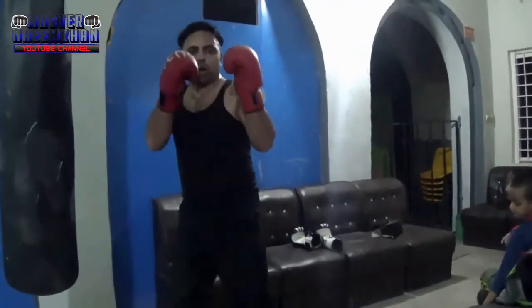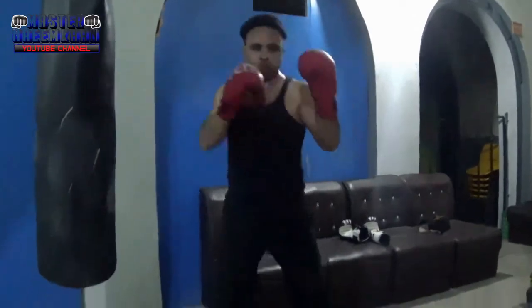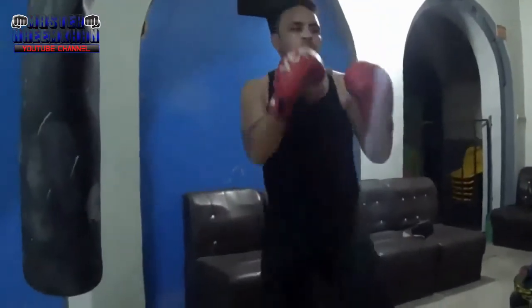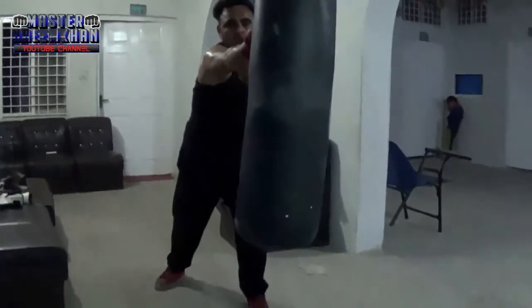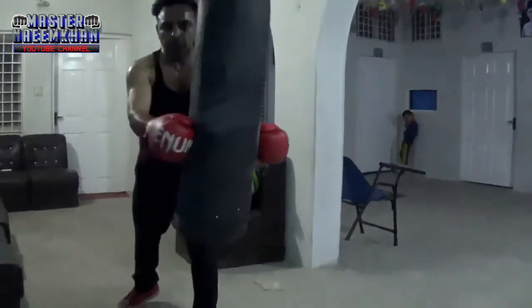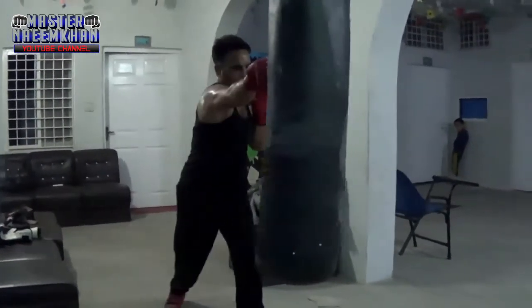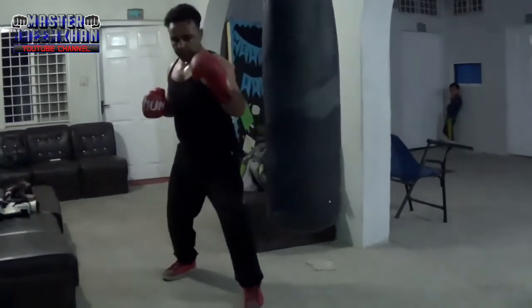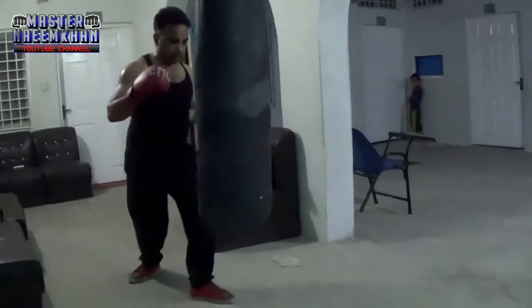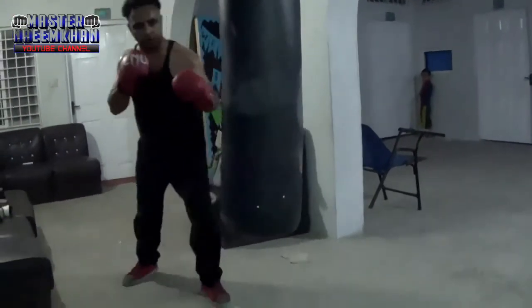Don't drop your hands — keep your hands up. One, two, and then kick. One, two, and then kick. Like this.